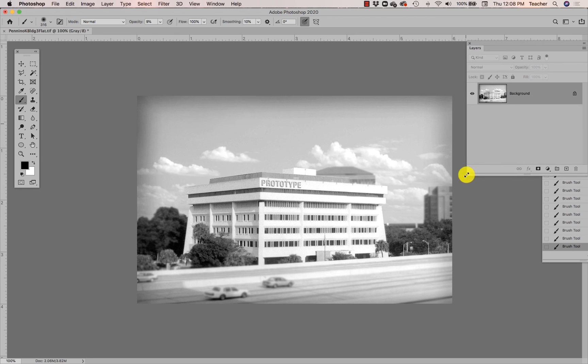Pretty cool — I have a vignette, which also helps direct the focus of the image to the building itself and to the location and the technique. I just wanted to show you a couple of other things: if you like what you've done, save it.